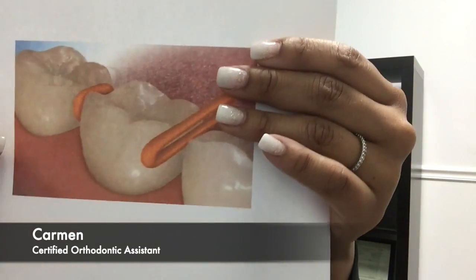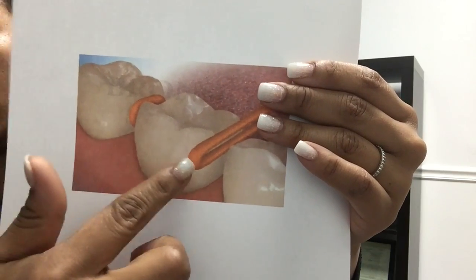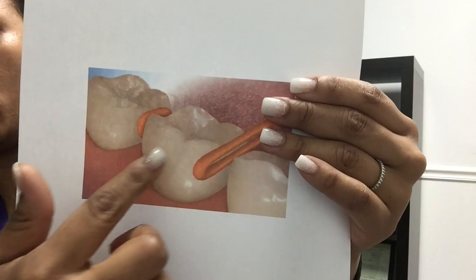Good morning everyone, my name is Carmen from Straighten Out Orthodontics. Today we're going to cover what separators are. Separators are small rubber bands that get placed in between your teeth, usually in the back molars, to help make room for the metal bands.